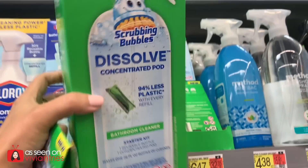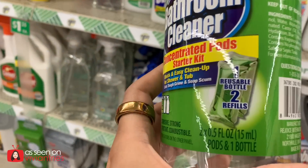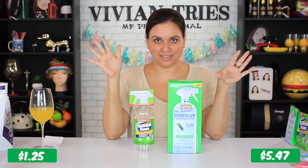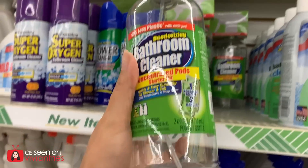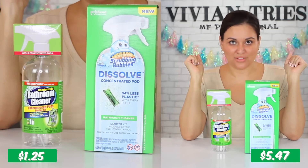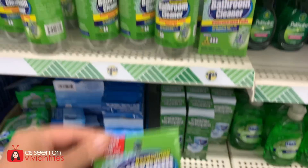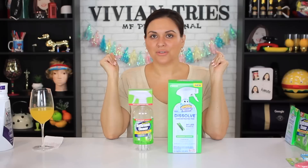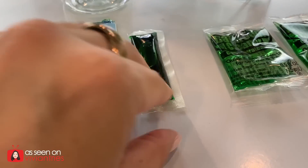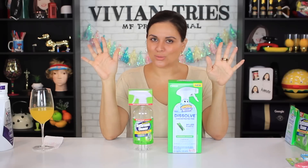Scrubbing Bubbles dissolving pods in the bottle — Dollar Tree's dupe of the same thing. This is new technology. They'll sell you an empty bottle and then the concentrate to make your own little potion at home. Dollar Tree has given it to me for $1.25, same idea: empty bottle and the pods are in there with the concentrated detergent inside. All you have to do is add water. The brand name one cost me $5.47. The one at Dollar Tree, $1.25.